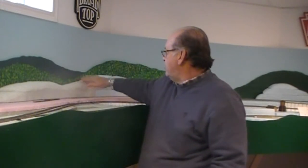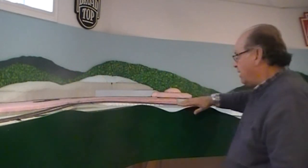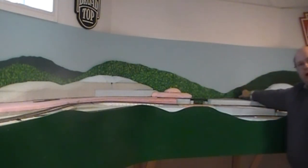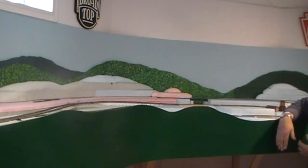I have painted a distant mountain without much definition and tried to simulate trees in the near background. On the foreground, I'll actually have three-dimensional foliage. And you can see over here on this part where I've just painted the base coat and have yet to do the final painting of the tree, so you can get an idea of what it looks like before it's all finished.